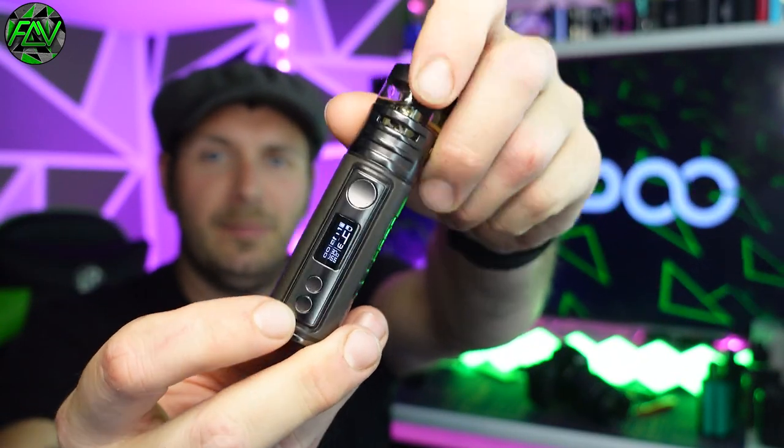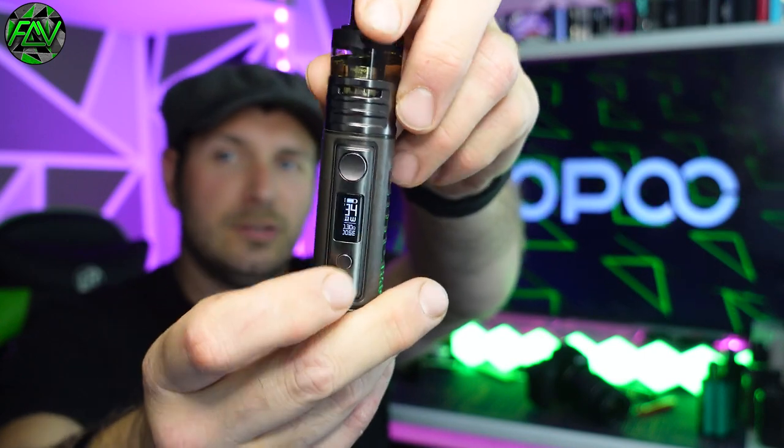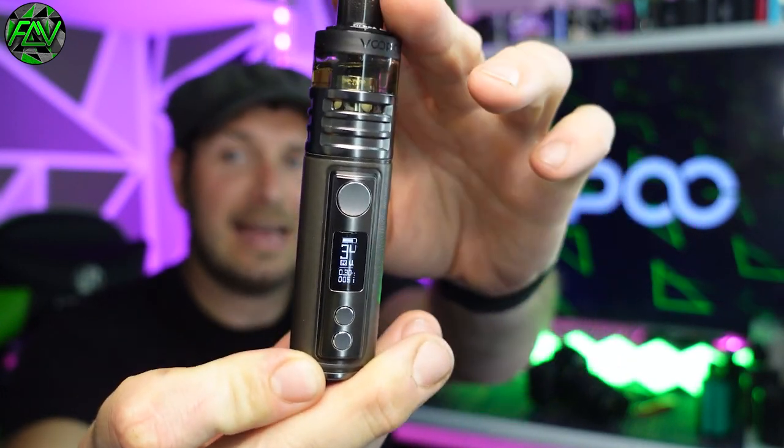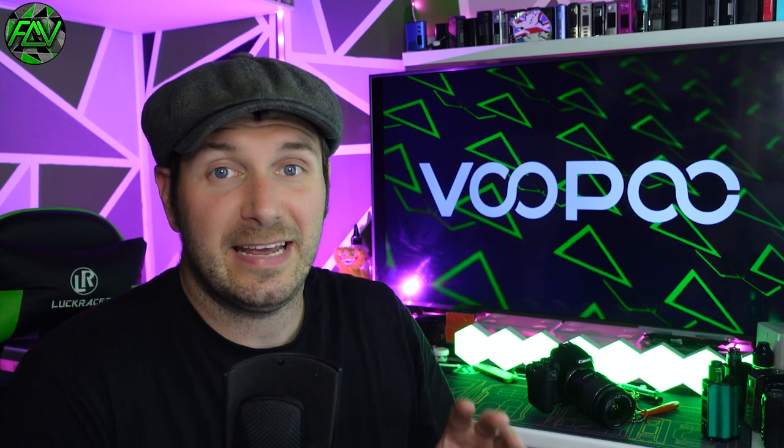At the front, you've got a nice fire button with a nice oval shape to it, up and down adjustment buttons, and a nice display which is pretty clear. It's a bit plain and a little bit on the skinny side, but they make use of as much real estate as they can. The wattage is the main thing - the largest thing you see. There's not many options when it comes to the menu and functions; it's very much just a wattage-only device, but it does good.